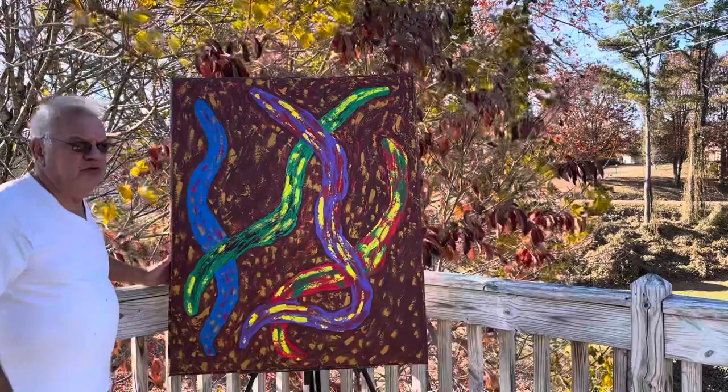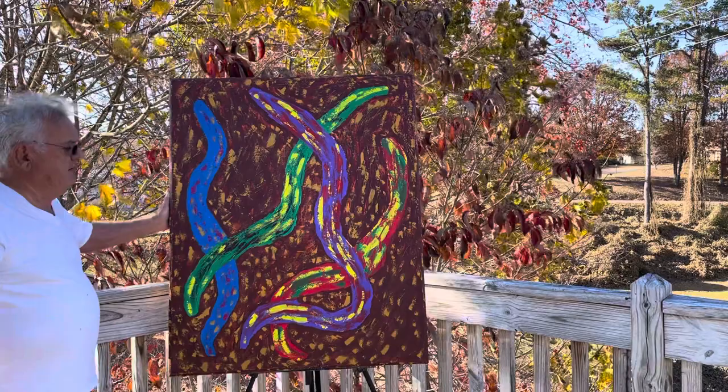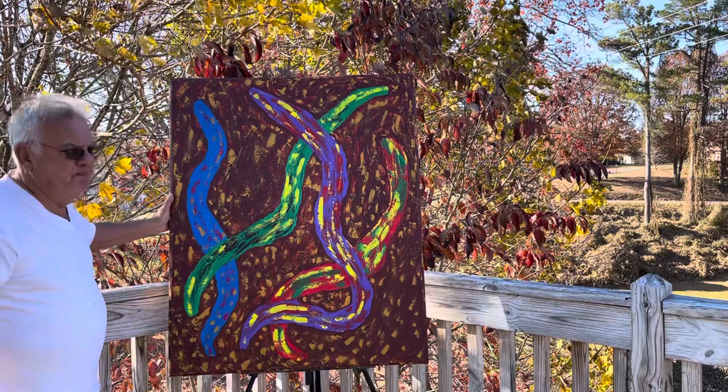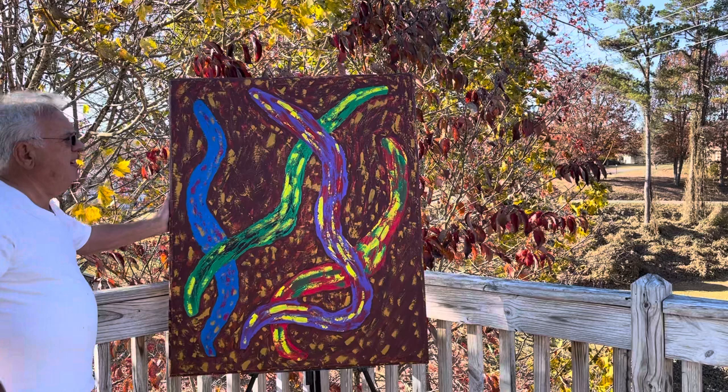Good afternoon. I want to share with you another abstract painting. This painting is 44 by 36 by inch and a half, and it is acrylic on canvas. The title of it is 'Fat Worms.'